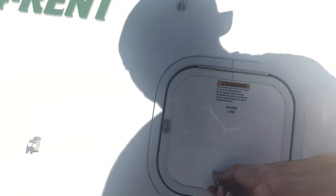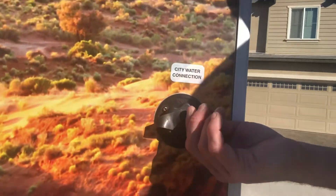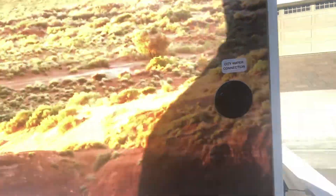You have your shoreline, which is going to be your power — there's a plug right in there. Whenever you get to your campsite, you unplug that plug and plug it right into your power. It's a 30-amp plug. Right over here is where we had our gas unleaded fuel. And here we have our city water hookup — you just unplug this, plug one end of the hose into that, put the other end into the city water hookup at your camp, and you are good to go.